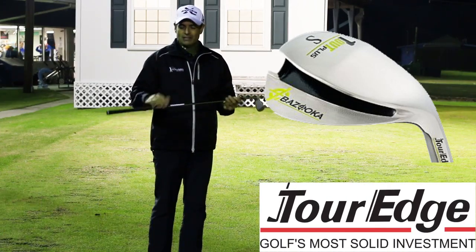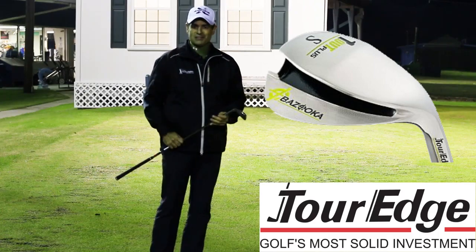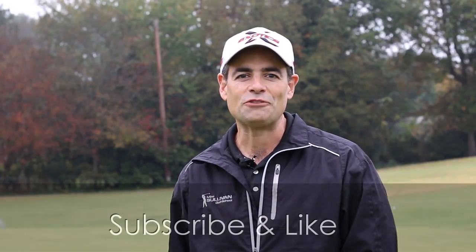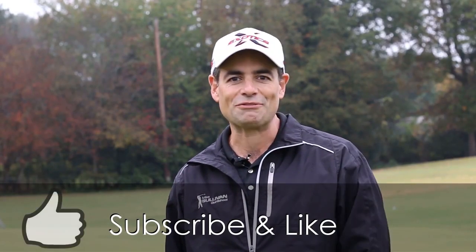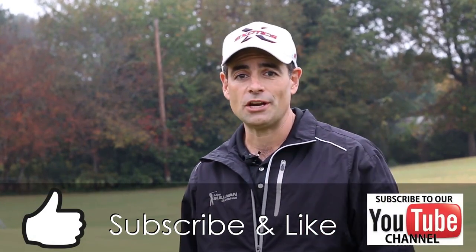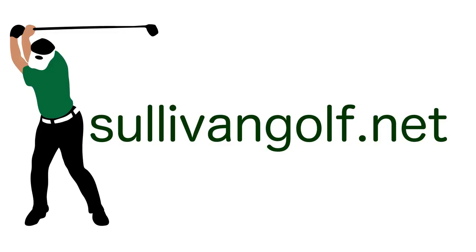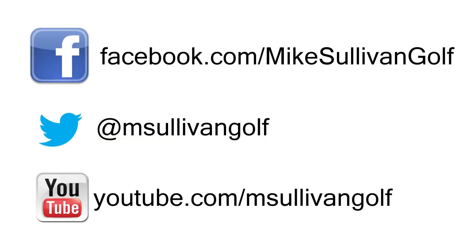This is called the One Out Plus wedge from Tour Edge — it's a Bazooka product from Tour Edge. We've got them here at the golf shop. Definitely check it out if you're struggling with that sand wedge around the greens. If you found this video helpful, please be sure to hit the little thumbs up button for a like. Also, if you subscribe to our channel, each time we produce a new video, you'll be notified by email. We'll see you next time.